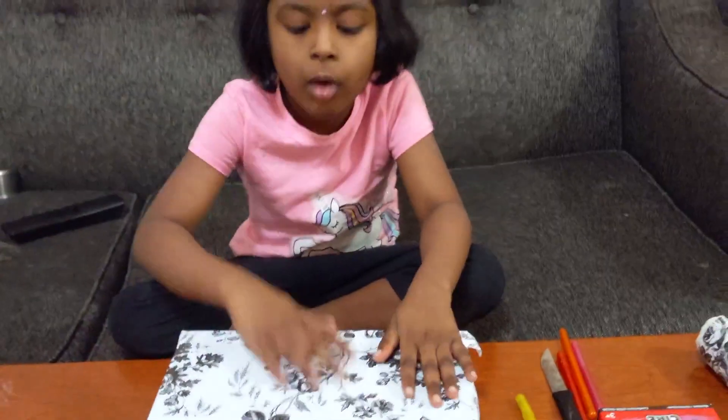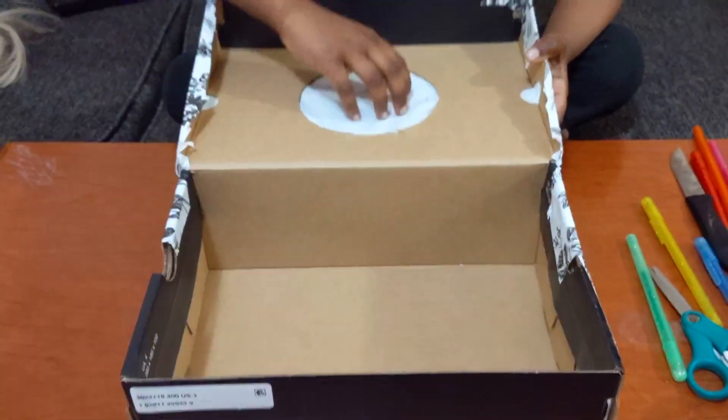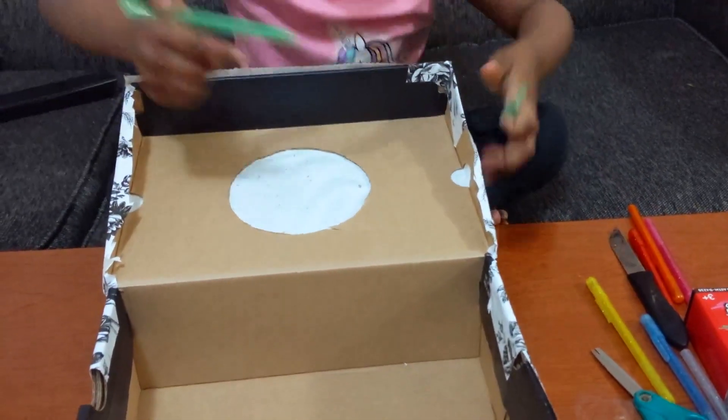Let's put this box. Let's cut it. Let's cut it.